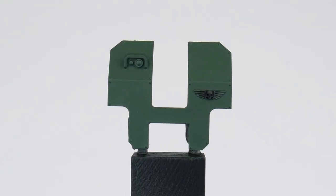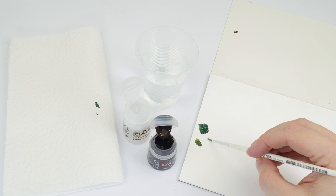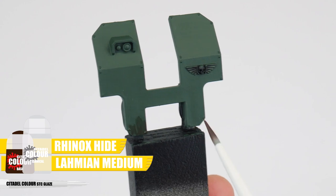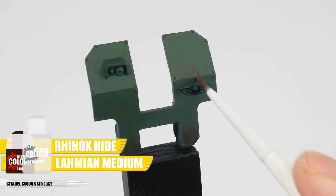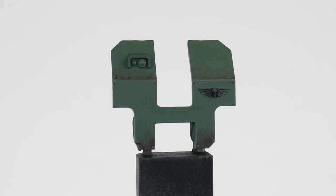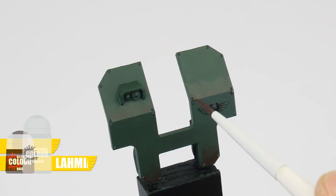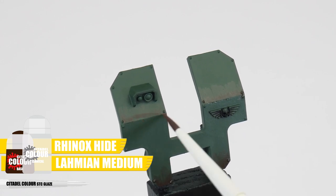So now we have this flat colour that doesn't look very exciting, so let's see how we can break this colour up using a glaze. To do this I'm first going to thin down some Rhinox Hide with an equal amount of Lahmian Medium. Doing this makes the Rhinox Hide more transparent. Pick areas on the armour where you think there would be some dirt and grime build up, usually around the bottom on a large panel, and paint an even thin coat — this is what we would call a glaze. Even though we use quite a thin mixture for our glaze, try not to think of it as a wash. We tend to use washes to create definition, whereas a glaze is mainly used to tint an existing colour or to create tonal variation in a more controlled way. You can build the glaze up if you want it to be stronger, just make sure to do this slowly, letting each layer completely dry before glazing again.